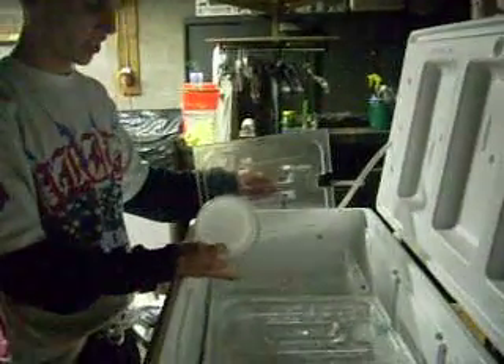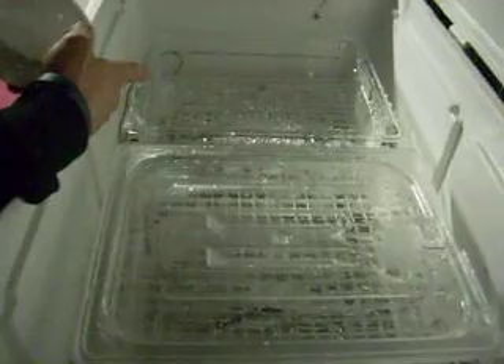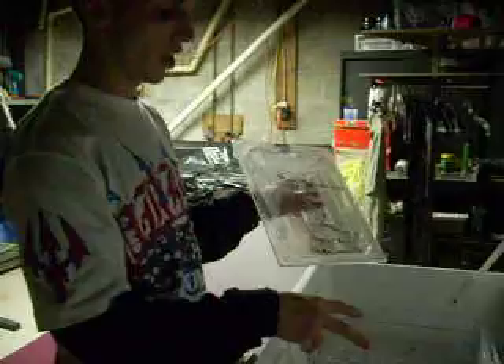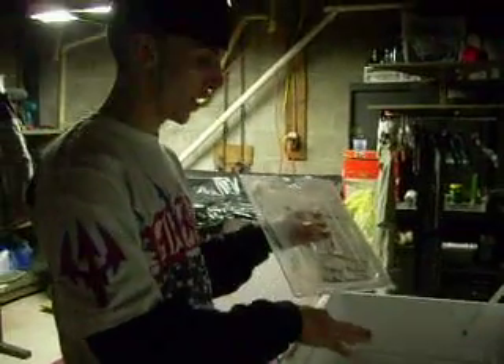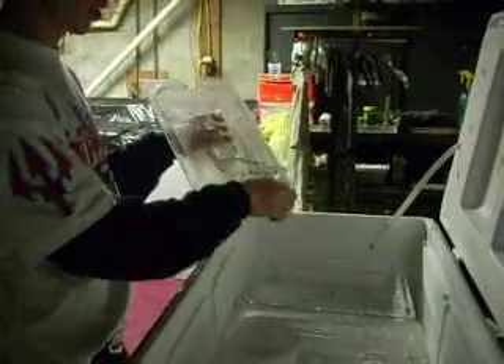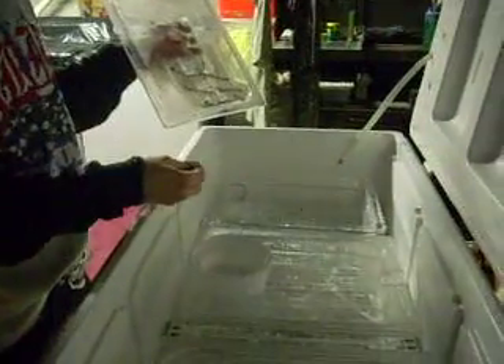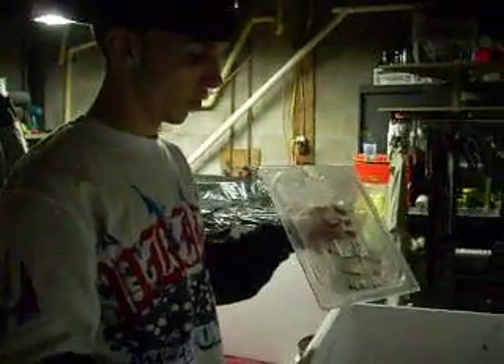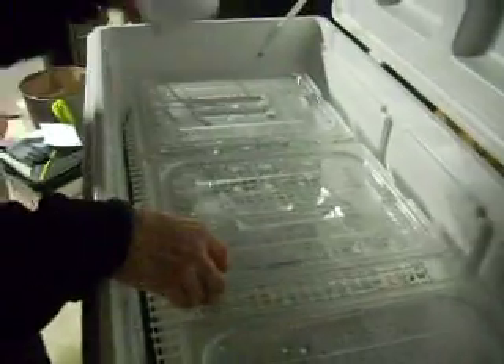You could also get an extra sheet of egg crate and cut it to fit inside the tub. Some people use substrate on the bottom with two layers of egg crate, and put the eggs right on top of the egg crate so they don't touch the substrate. They soak the substrate to keep the humidity up for the eggs, depending on what eggs you're incubating.